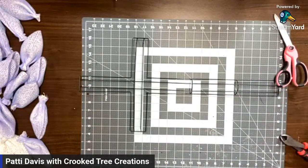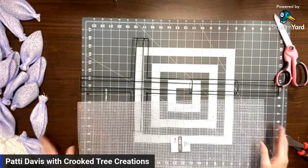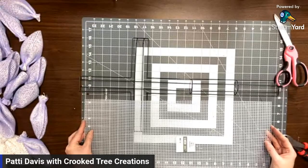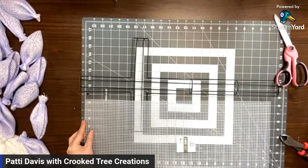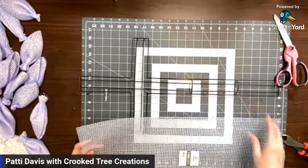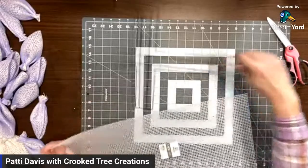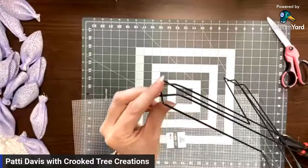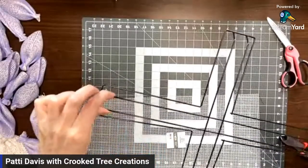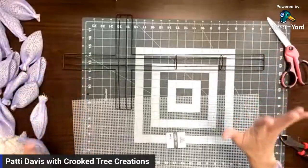I watched other people's YouTubes on how they make the cross wreath, but I'm doing mine just a tad bit different - I can't do anything the exact same. This is about 22 inches long and the cross is 24, but this actually works out perfect because right here where the wire starts to bend, the plastic canvas is going to go right where it starts to bend on either end.